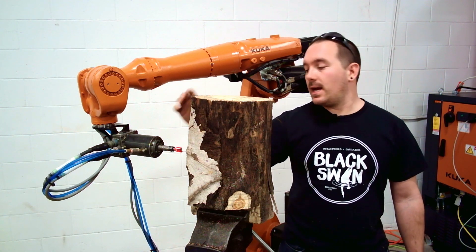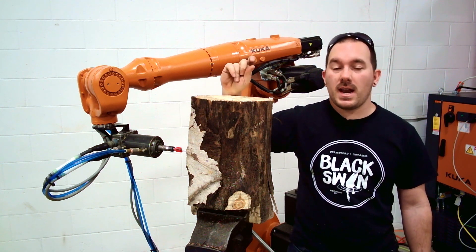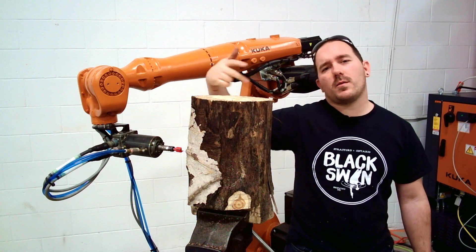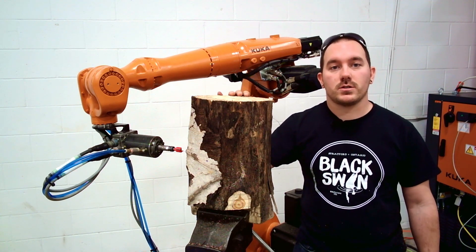I've got the wood mounted in here and a three-quarter inch flat router bit that I'm going to use to remove as much material as possible. Then I have a three-eighths round tip router bit that I'm going to be using to clean up the rest of it and make it actually look really nice. To do all the programming, Mastercam like usual and run it through some Python scripts.